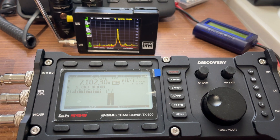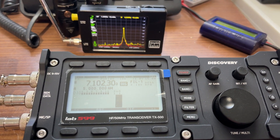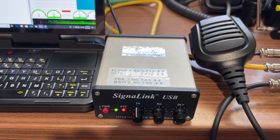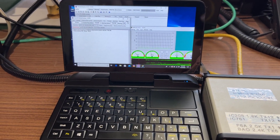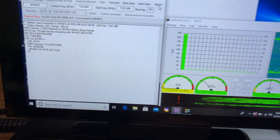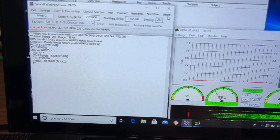We're using this TX500 to check messages on WH6FG in Kauai, using a Signal Link and a GDC pocket computer. Your HF Vara Winlink package can easily be a small package like this — something you can take on the fly if you want to.